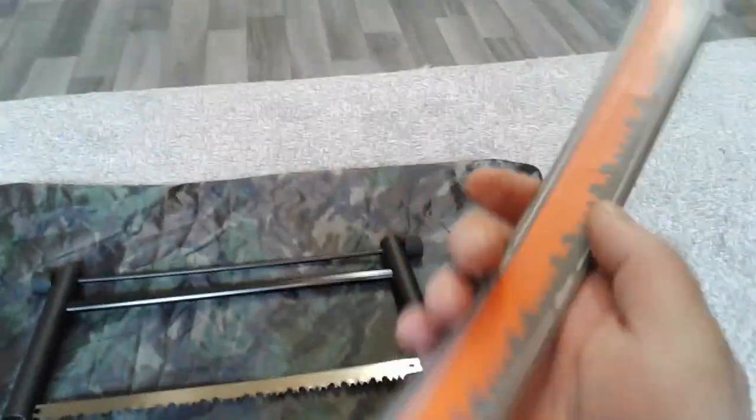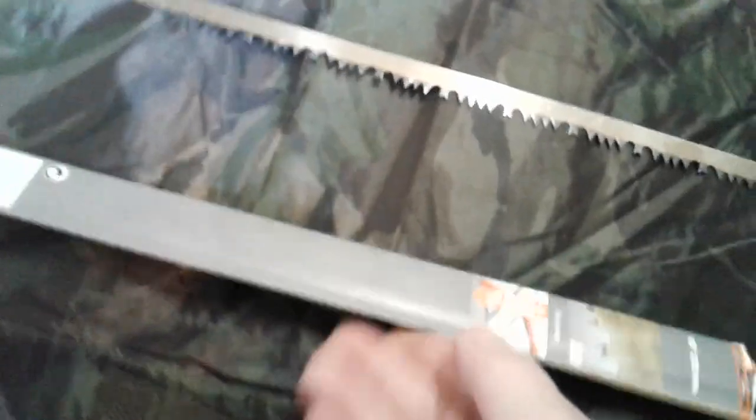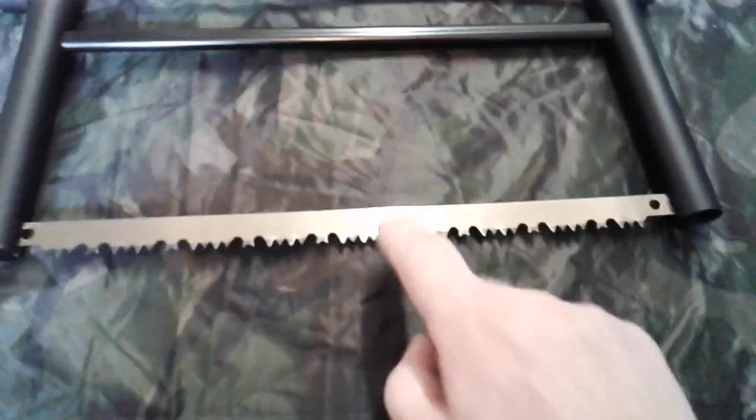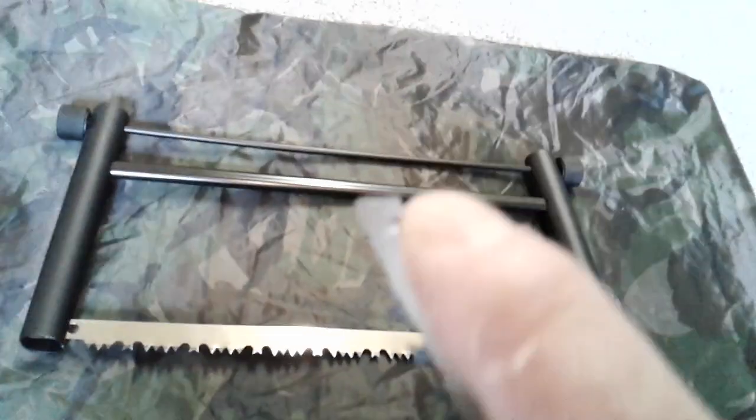So the spare blades that you're looking for — this particular one is a Backhoe blade. 15 inch, 378 millimeter. That's the one I've got — that's that blade there as the spare, because they come with those blades.